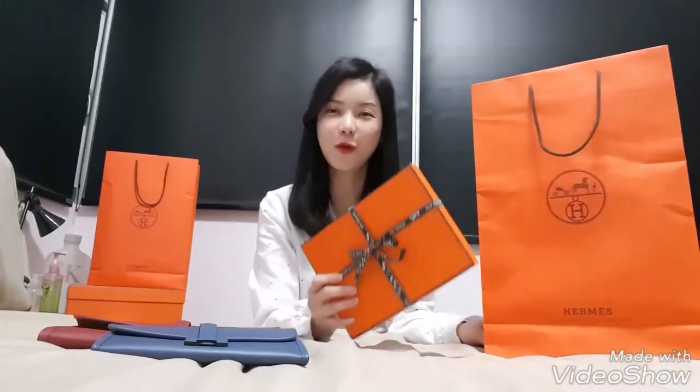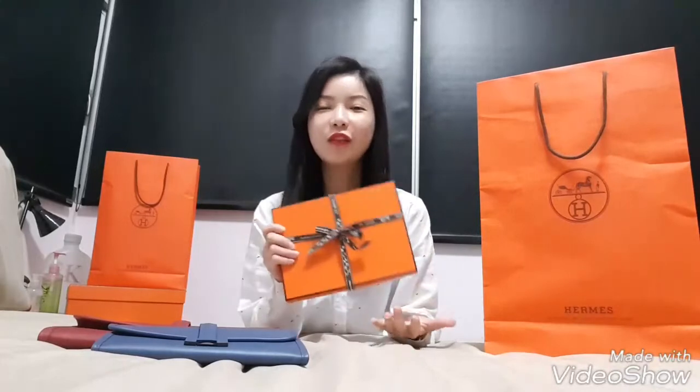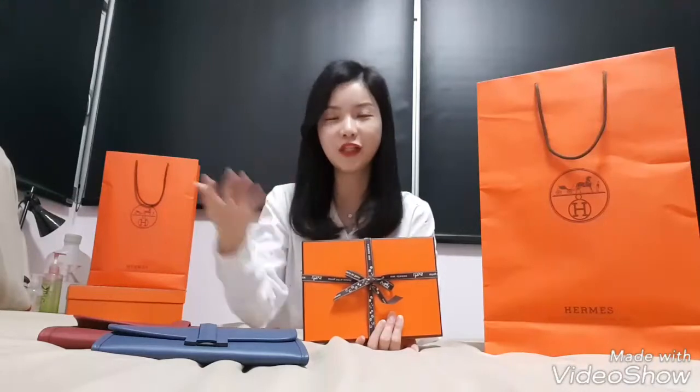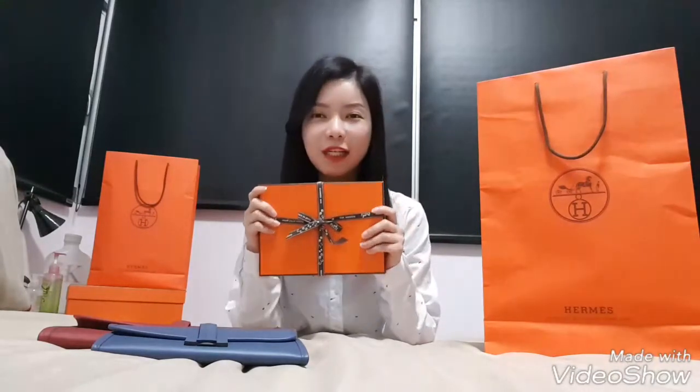Hello, hi everyone. Welcome to Channel B. Today, as you can see, I have my clutches, MS clutches here and a new box here. I'm here to unbox something that I think suits beginners who are trying to get a clutch from MS and don't have a bigger budget for it. I think this is a really good substitute. So let's check it out.